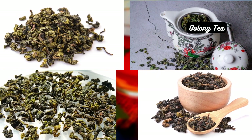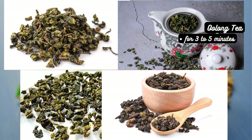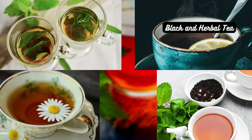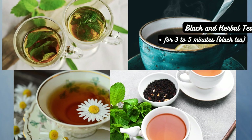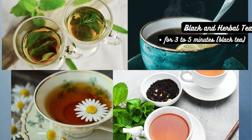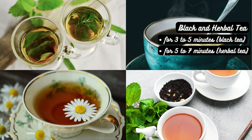Oolong teas — depending on the type, oolong teas can be steeped for 3 to 5 minutes to unlock their complexity. Black and herbal teas — steep black teas for 3 to 5 minutes to extract their robust flavors. Herbal teas, on the other hand, can be steeped for 5 to 7 minutes or longer for a more pronounced infusion.